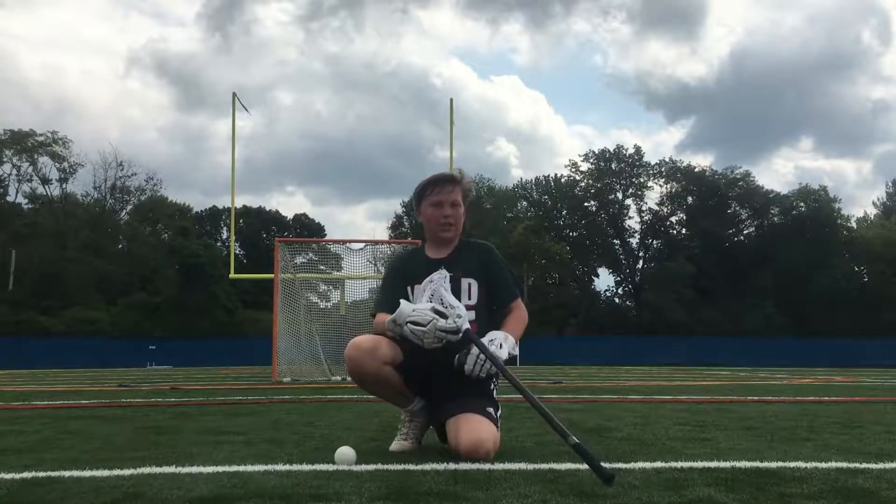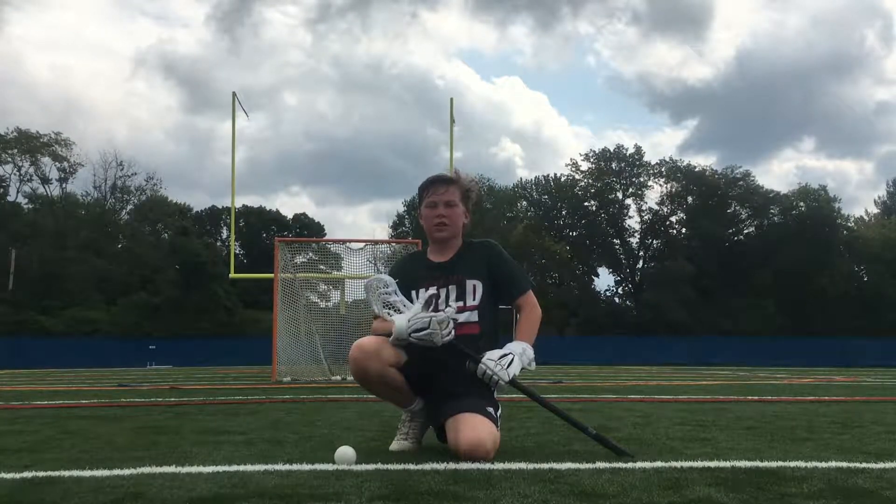Hey everybody, what's going on — it's your average Jackson back with another video. Sorry I look super sweaty, it's really hot outside and kind of windy. But in today's video I'm going to be showing you guys my face-off practice.